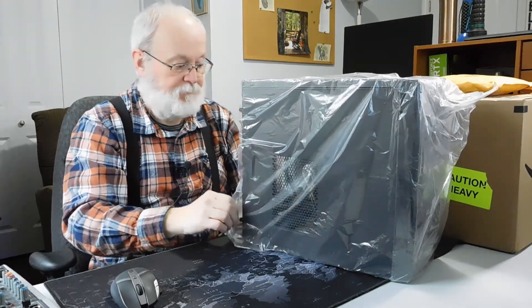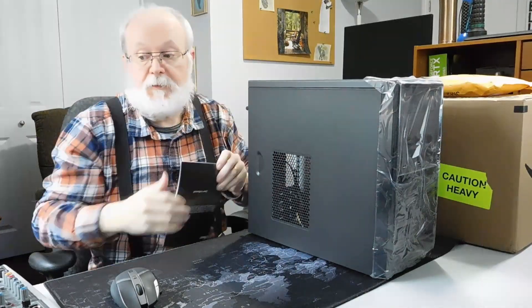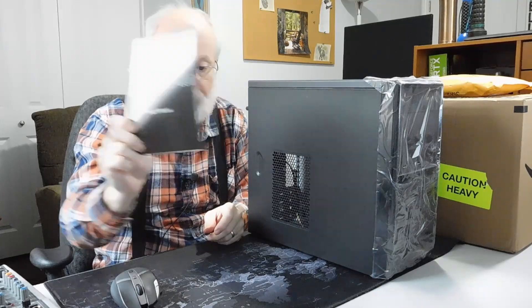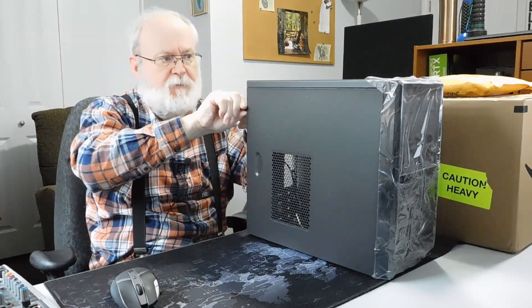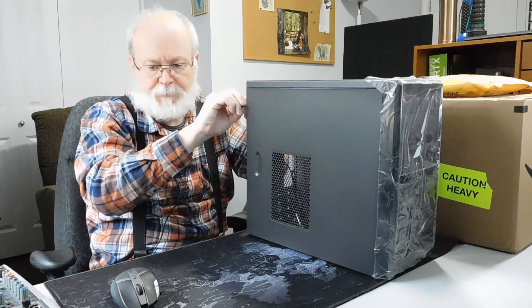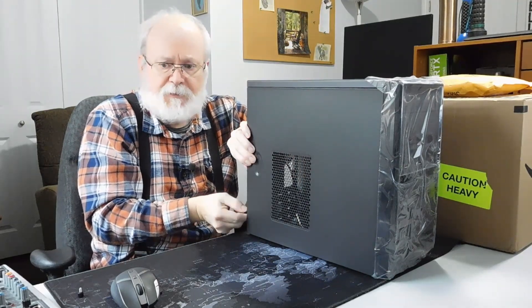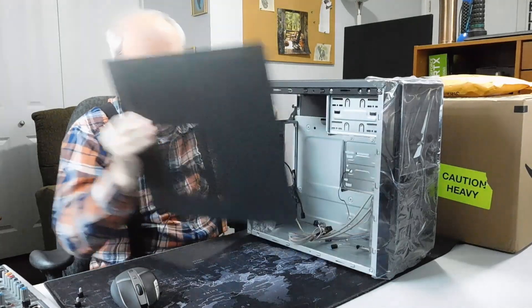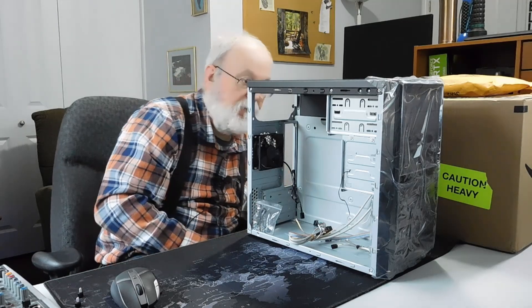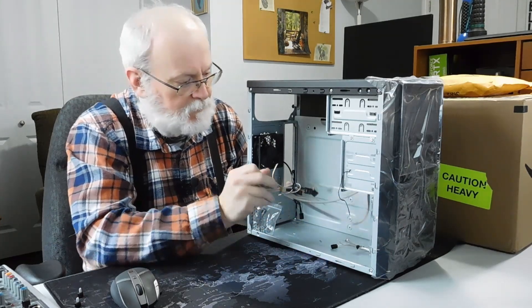I took it out of the box and put it up on the table, and we'll just take the plastic off. In the case you get a little book along with it. It's got a nice little case. Some Rosewill cases have black sides and even a black inside — all monochrome. But on this one it's got the old gray color on the inside, I guess to save a little bit of money. And it has white wires, whereas the other ones have black wires.